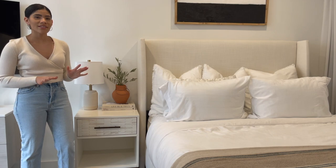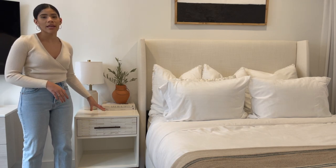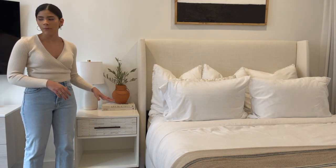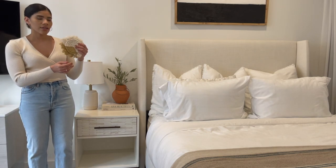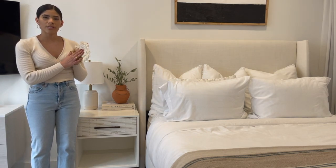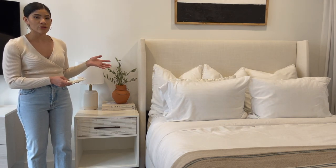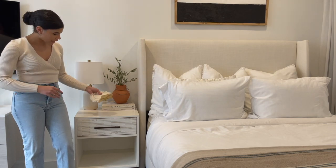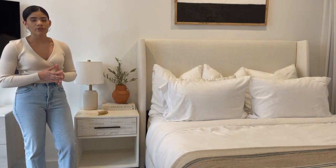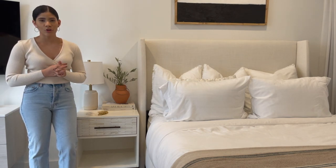I'm already loving how this style is looking, but as you can see everything is kind of pushed to the back, so I do want to add some dimension by adding a few pieces in the front as well. I'm going to do that with this woven coaster. This kind of lends itself to the bohemian style, but I think it's nice when you pair it with other modern and vintage pieces. I'm just going to be placing this down right in front — a coaster is a very practical item to have on your nightstand.